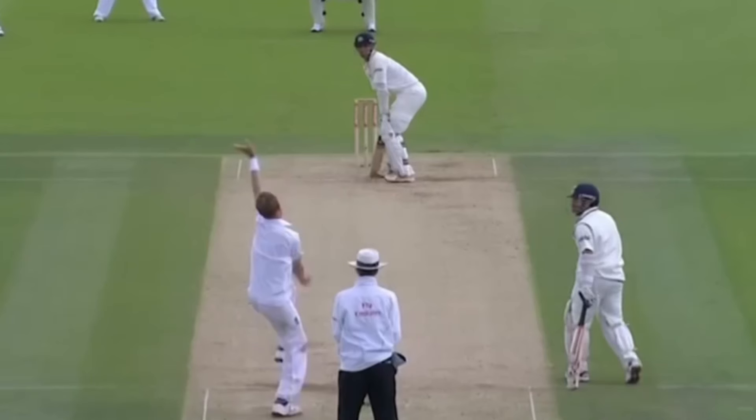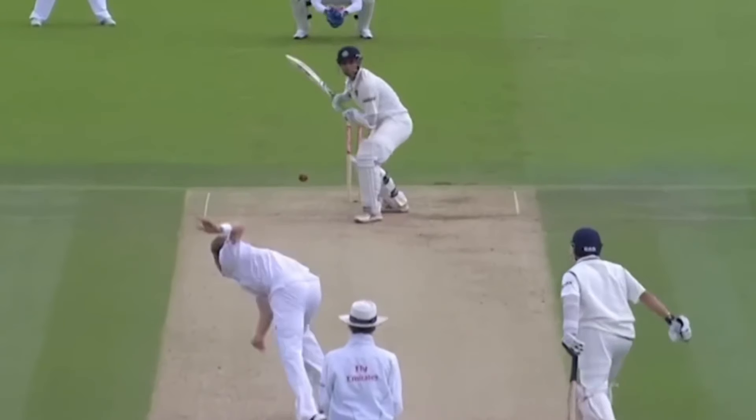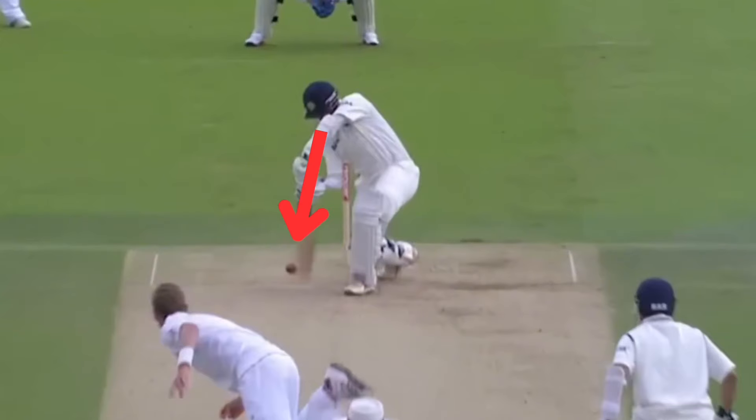In this second example, Dravid once again sets up with a slight open stance outside leg. As the ball is released, Dravid presses onto the front foot on the line of middle. In the past, he has had issues with planting his front foot too far across and struggling with the ball nipping back in. To combat this, he sets up with a batting stance outside leg then presses onto middle. Dravid plays late and under his eyes as he watches the line and the swing of the ball.